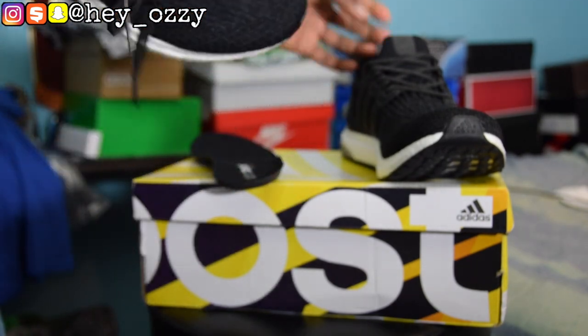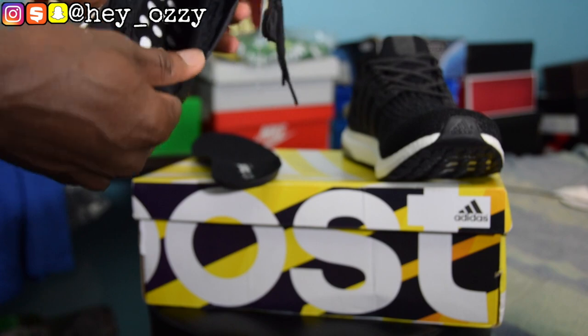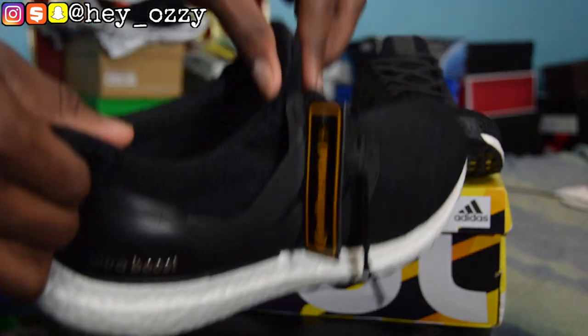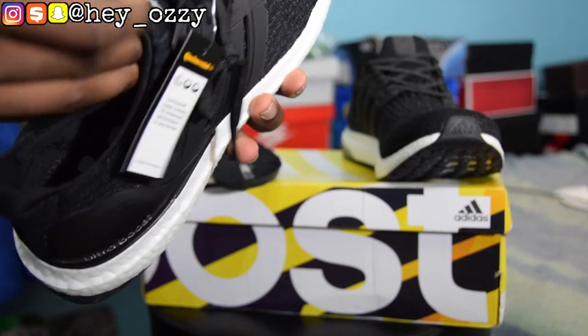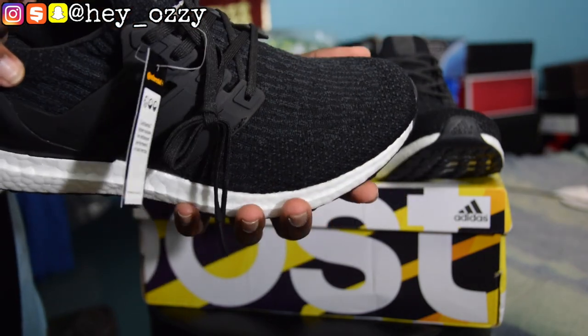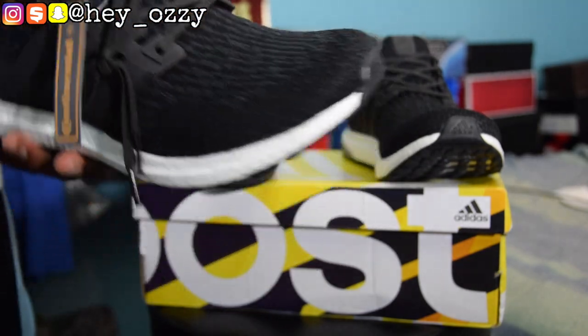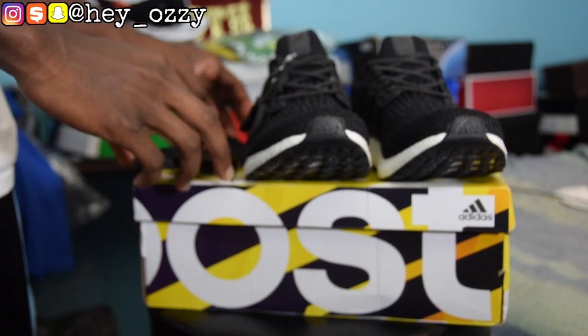I like how, even though this doesn't have a pull tab, the very back of the shoe is very comfortable so you can just slip your foot into it. It takes on the form of your foot, so the more you wear the shoe, the more it fits to your foot — it basically memorizes your foot shape. So the more you put it on, the easier it becomes to put on the sneaker.